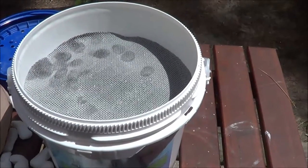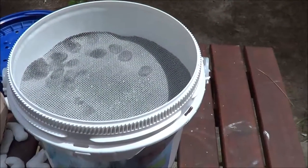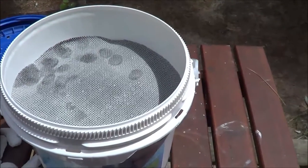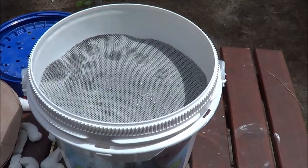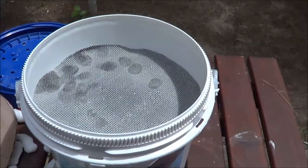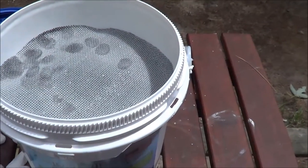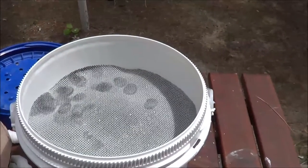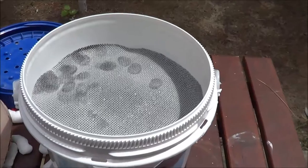Because this is brand new, it needs to be purged. The first few gallons you use with this product, the gravel and other stuff is going to come out of the bottom. We're going to go ahead and get this hooked up and show you how it drains. It's supposed to give you a gallon of water in about five to seven minutes.